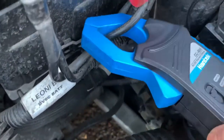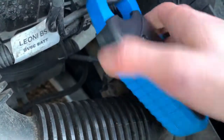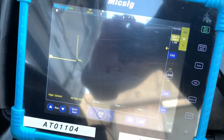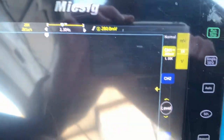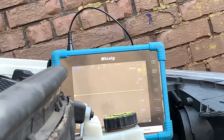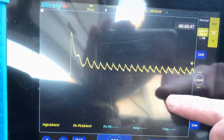So I've got the amp clamp set on one millivolt equals one amp. I'm actually going to turn that around. Now, make sure you zero your amp clamp — you'll see that on the screen. Just zero it out. As you can see, we've got it set to 200 millivolts and we've got a low pass filter on. So we'll crank it over. Zoom out — so that's our capture.